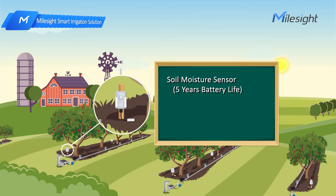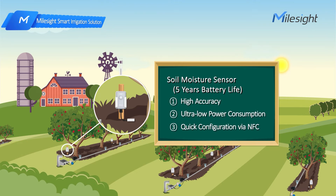Our high-accuracy soil moisture sensor consumes ultra-low power and has a long battery life of up to five years. Besides, it can be quickly configured via NFC without opening the outer case.